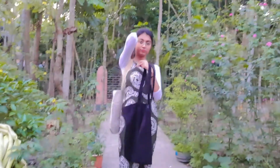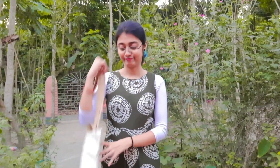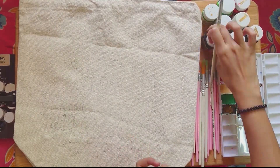I bought these tote bags from a local store and the price was just 50 rupees each — one white color and one black color. For today's video we're going to paint on the white one first. I have done the drawing beforehand, so now we are going to do the painting.